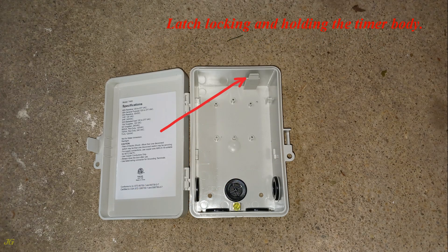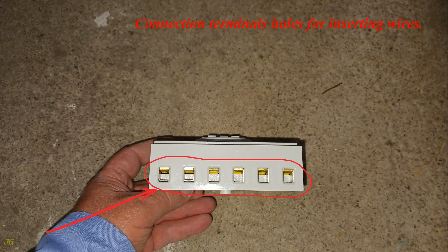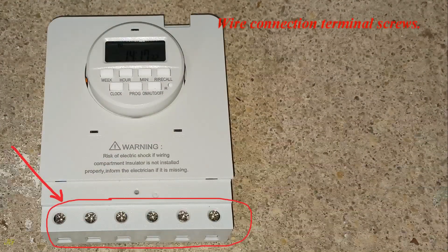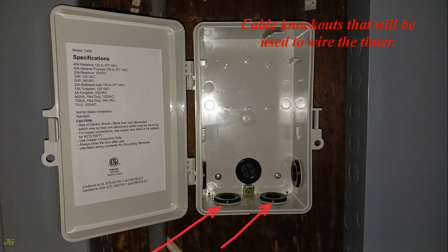The timer housing features hinge hooks on both sides for inserting the hinge tabs of the timer main body, and a latch for locking and holding the timer body. The bottom view of the timer main body shows connection terminals, holes for inserting wires, and wire connection terminal screws. Install the timer housing outside or in a room, level it, and identify the cable knockouts that will be used to wire the timer.